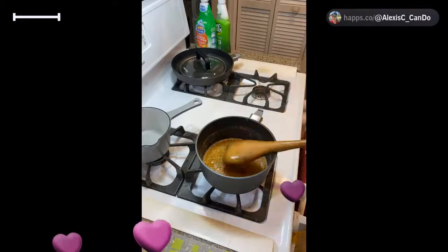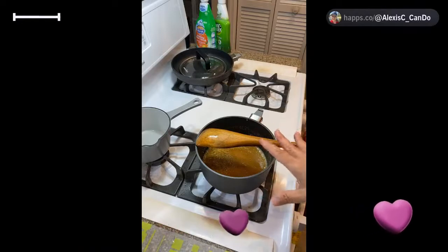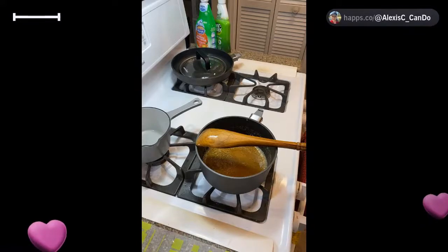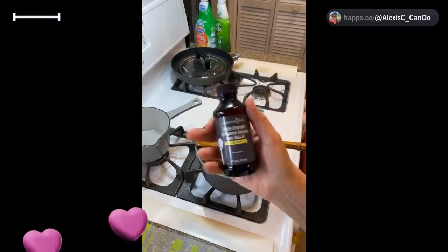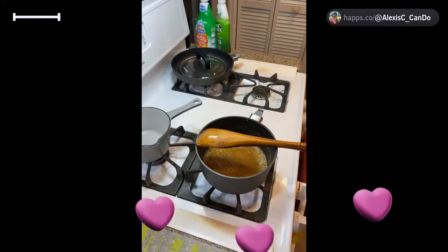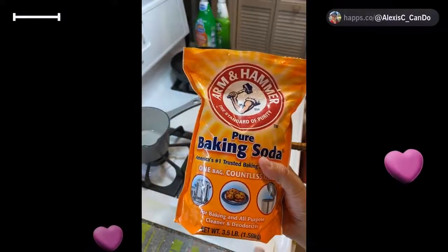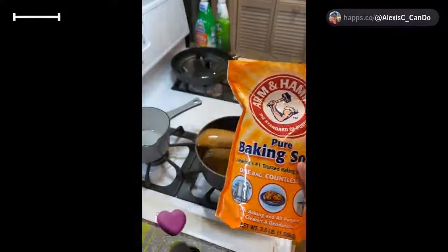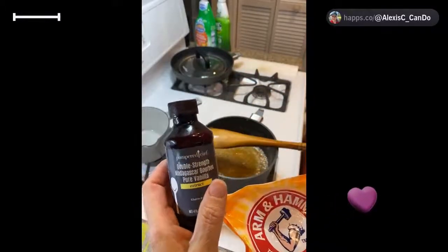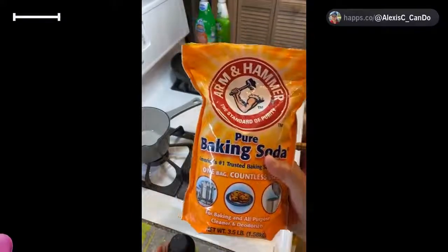So this recipe is: 10 cups of popcorn, one cup of brown sugar, half a cup of butter, and a quarter cup of light corn syrup. We're going to let this cook for about five minutes on low and you'll see a change in the consistency and color. Then we're going to add in some vanilla and baking soda. The baking soda totally changes the consistency, and the vanilla makes it a great flavor. I'm using Pampered Chef double-strength Madagascar bourbon vanilla — half a teaspoon — and half a teaspoon of baking soda.